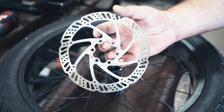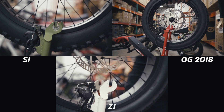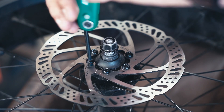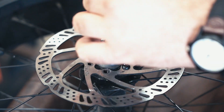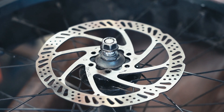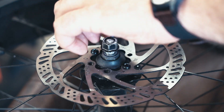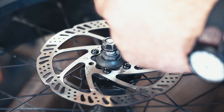If your rotor has become damaged or contaminated, you may need to remove it for repair or replacement. To remove the rotor, you must first remove the wheel from the bike frame — for wheel removal, please review our wheel tutorial video. Once the wheel has been removed from the frame, you will need a T25 Torx wrench to remove the six screws. Set screws aside for reinstallation, then guide the rotor off of the wheel. To reinstall the rotor, guide it back into place on the wheel and loosely put all six screws into place. Tighten one screw at a time, working your way around the rotor in a crisscross pattern, alternating sides with each screw tightened. Once all screws are fully tightened, the wheel is ready to be reinstalled on the bike.